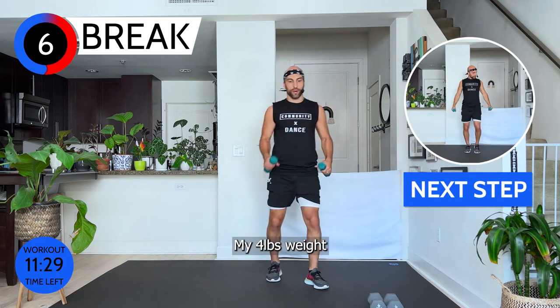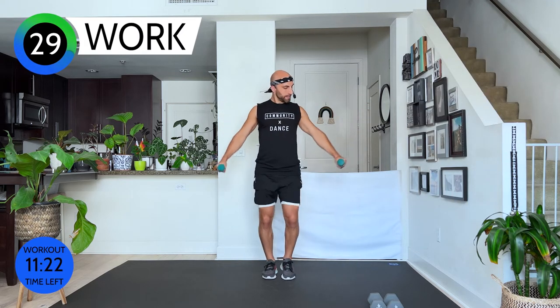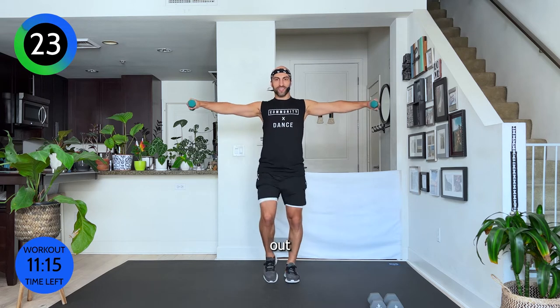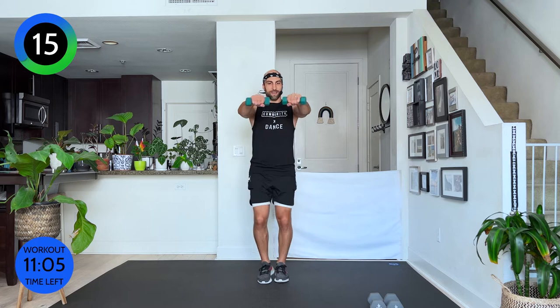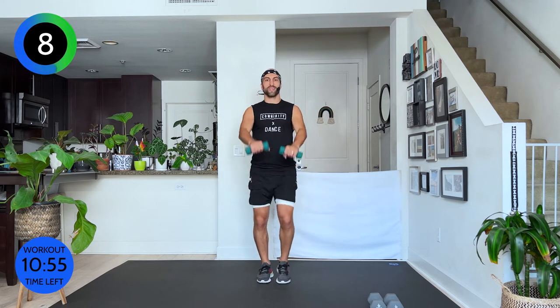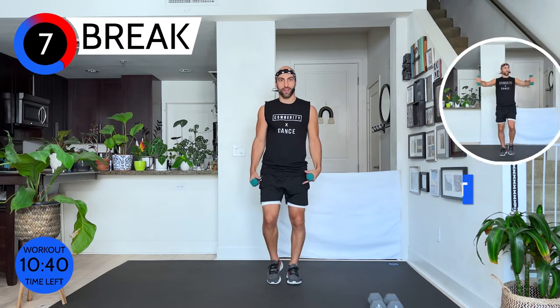From here I'm grabbing my lighter 4-pound weights — two more moves. Walk it out again. Careful when you lift your weights. Here we go: up, out, down, forward — up, out, down. We circle them around: front, out, and down. Shoulders stay away from the ears, elbows always slightly soft. Breathe, eight seconds. Three, two, and one.